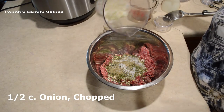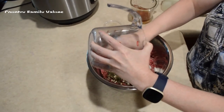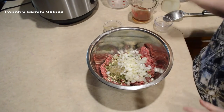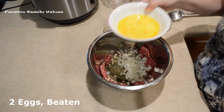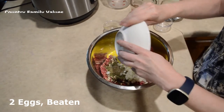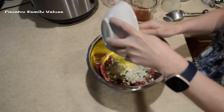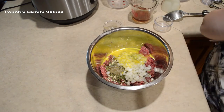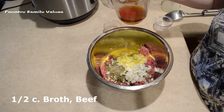This is a half cup of chopped onions. Sometimes I put a little bit of bell pepper too, so that's just kind of up to you. Today I don't have any. I have two eggs blended up really well, and I'm using a half cup of beef broth.